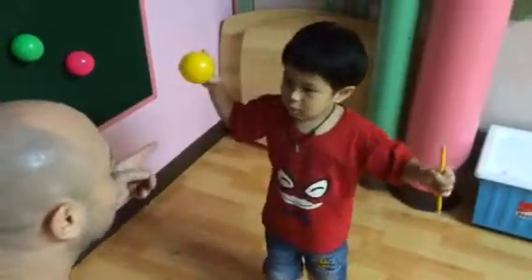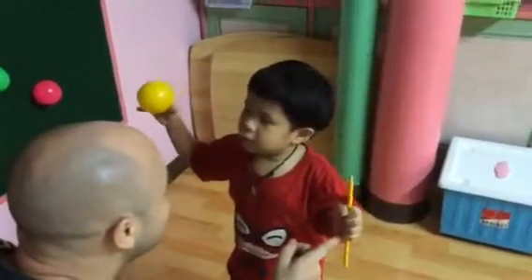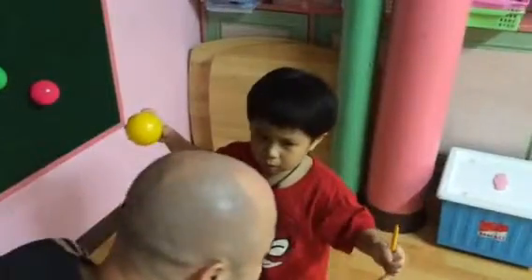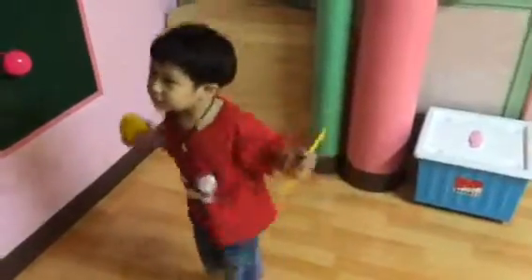Yellow ball, yellow pencil, yellow ball, yellow pencil. Good, good boy!